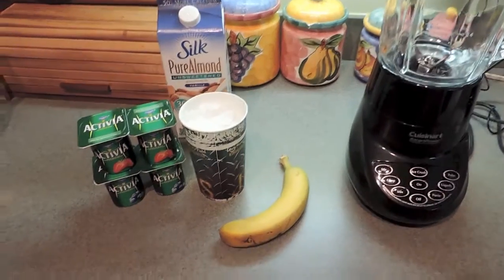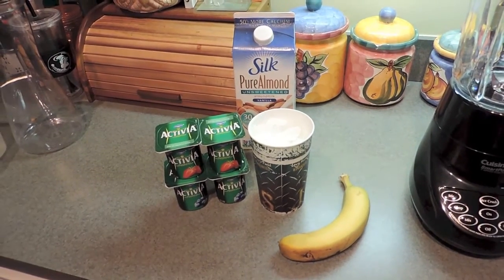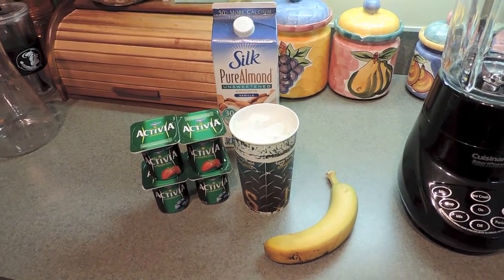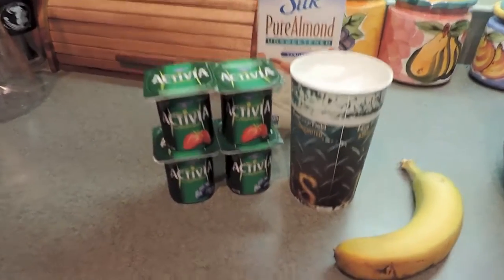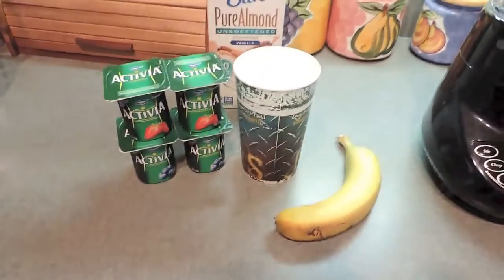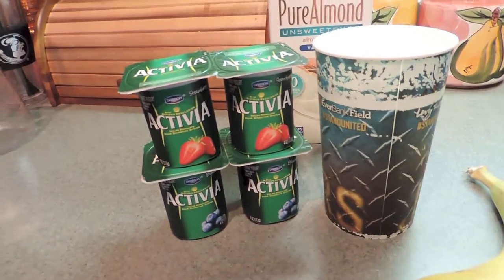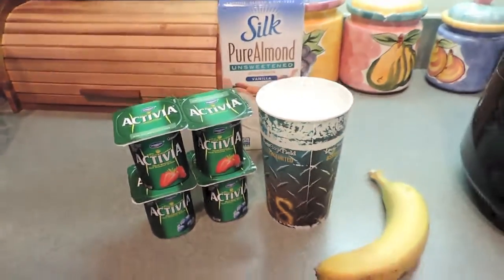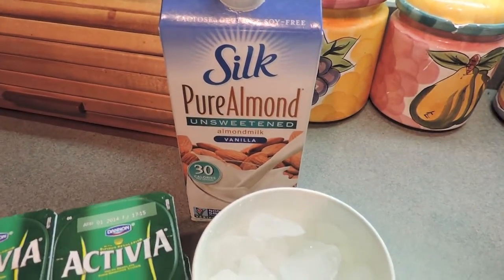So, my favorite fruit smoothie — this is all you're going to need. You're going to need a banana. I use strawberry and blueberry yogurt. I love strawberry-flavored stuff. I hate using whole strawberries for smoothies because I cannot stand the seeds, so I use strawberry yogurt. I usually use frozen blueberries, but since I don't have any, I switch it up and use blueberry yogurt. It tastes actually a little bit better using yogurt than with whole blueberries. You can use whole blueberries and strawberries, but I just like the texture the yogurt gives. You're also going to need a whole cup of crushed ice — not cubed ice — and then pure Silk almond unsweetened vanilla milk.